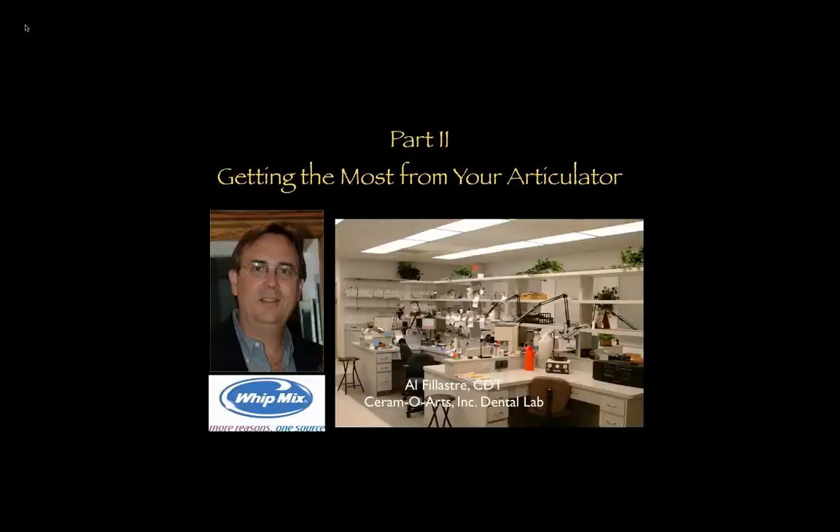Good morning everyone, and welcome to our Part 2 webinar on getting the most out of your articulator. If you're wondering where Part 1 is, Al is going to give a brief review of what he talked about during the first webinar. If you want to watch it in full, you can go to our website — it's called Taking the Mystery Out of the Machine. Visit us at witmix.com to get the whole series.